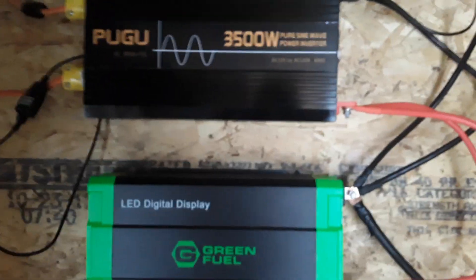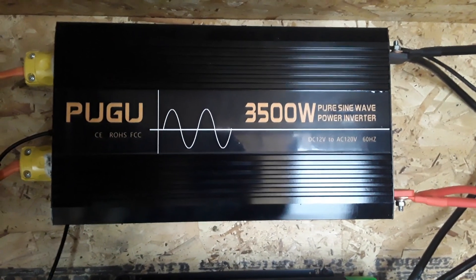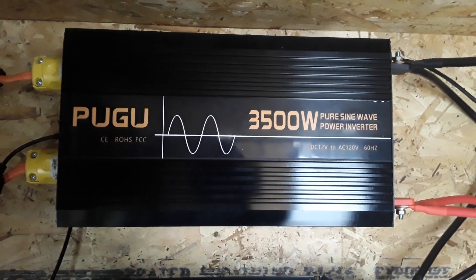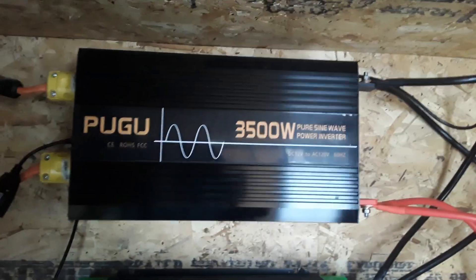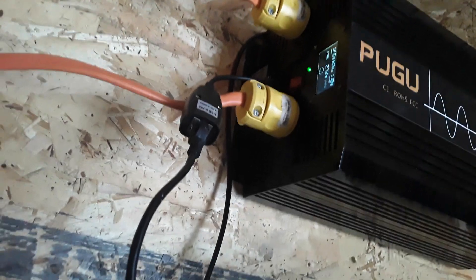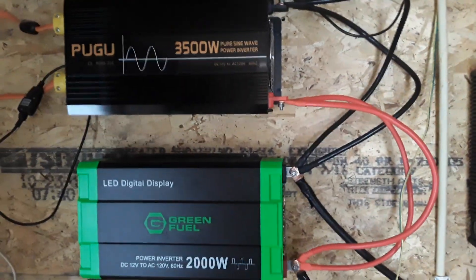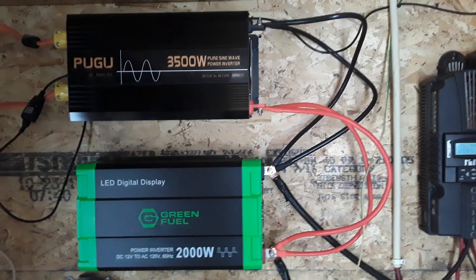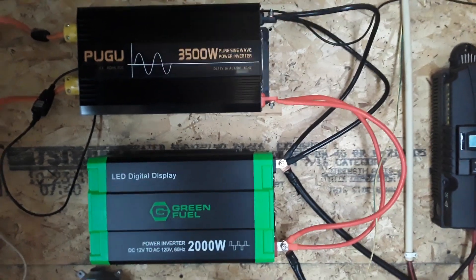These are my two power inverters — this is what powers my entire house. This one is in use; it is my primary pure sine wave, 3,500 watts of power. The reason I have them both connected is so that if I have a failure with this one, all it takes to switch to the backup is to move these plugs down here and turn it on — and boom, I have power again. I also have a couple of backup inverters in use in the wood shed and storage shed, so I could always bring those down if both of these fail.